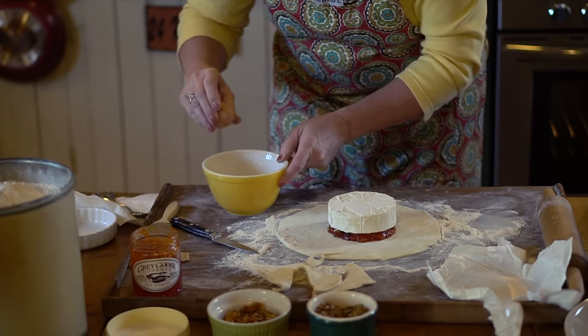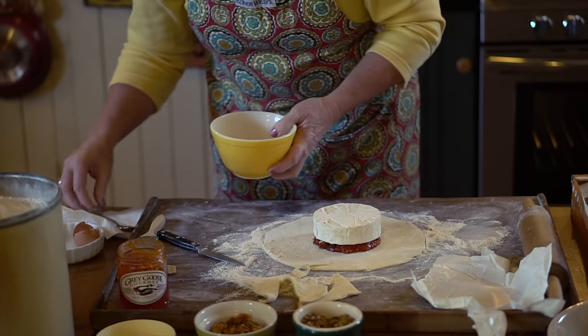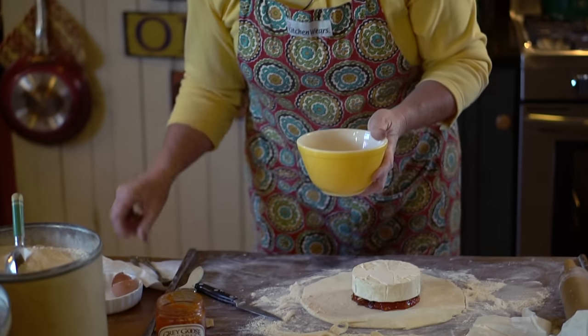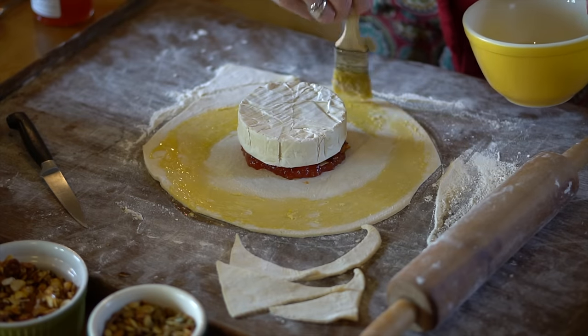I'm going to take an egg and use an egg wash — it'll help seal everything up. Mix this all together. This will help adhere it and give a nice shine on the outer crust of the puff pastry. I'm going to put a nice egg wash around the edge.